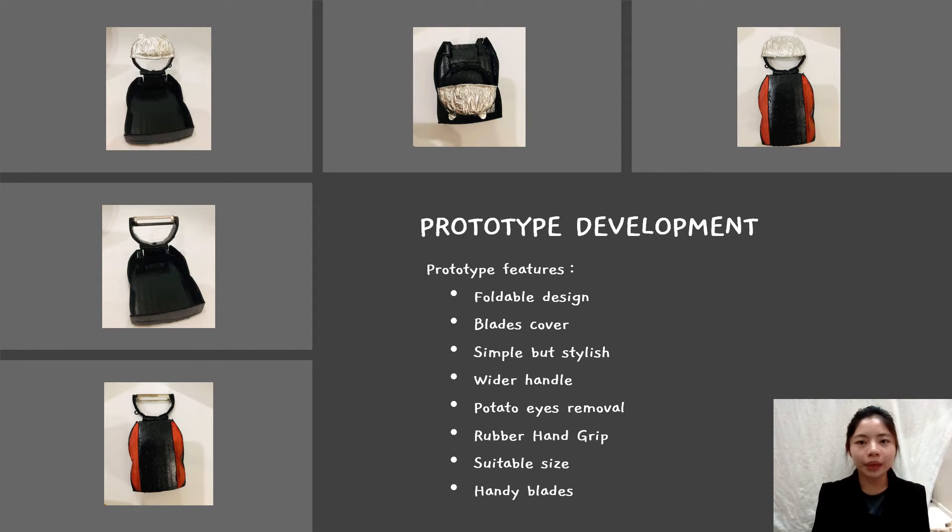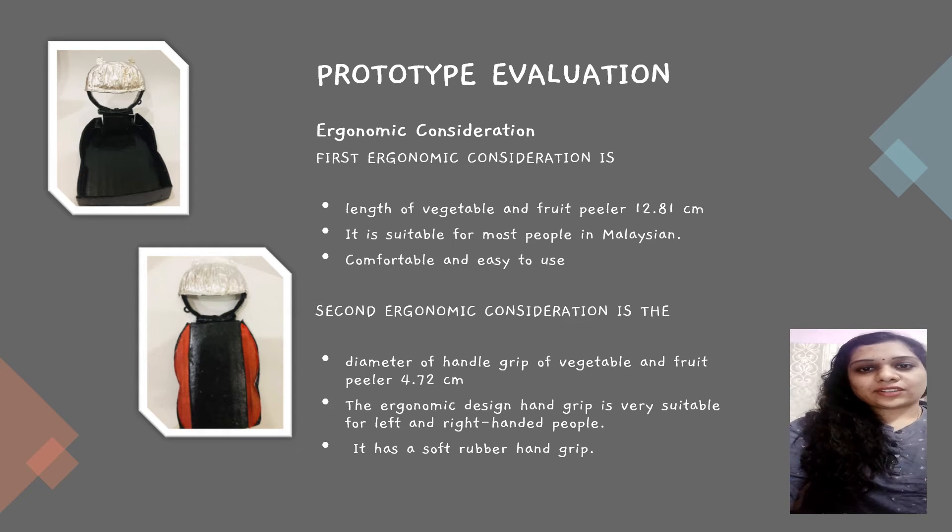I'm going to invite my group member Koresha to present the next part, which is prototype evaluation. Next is ergonomic consideration, which is based on the anthropometry data. The first ergonomic consideration is the length — the length of our vegetable and fruit pillar is 12.81 cm, which is very suitable for most people in Malaysia. It is comfortable and easy to use. The second ergonomic consideration is the handle. The diameter of the handle grip is 4.72 cm, which is very suitable for both left and right-handed people. Our handle part is made of rubber hand grip which prevents injuries.